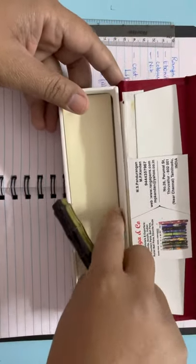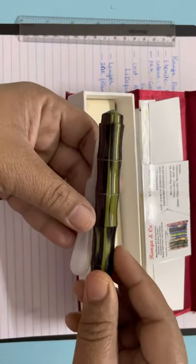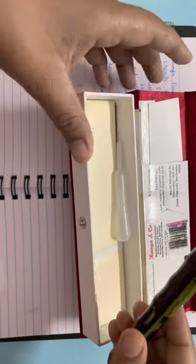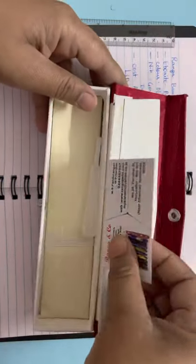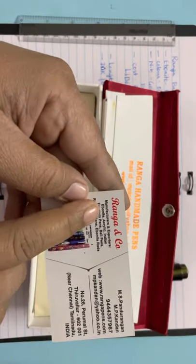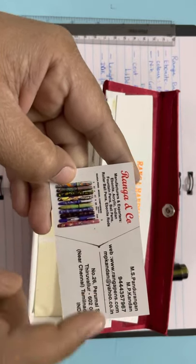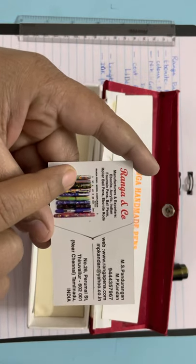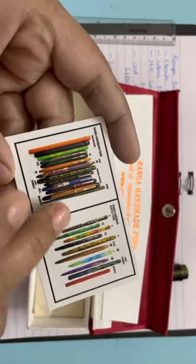Along with the pen, since it is a cartridge-converter and eyedropper three-in-one pen, I received a tool to put ink in the barrel as it's also an eyedropper pen. Inside the box there is one card showing the different types of pens they offer: ebonite, acrylic, Indian fountain pens, ball pens, roller ball pens, ebonite rods, and many models like 3, 3C, 4, and more.